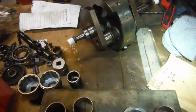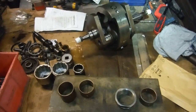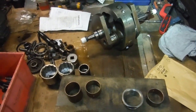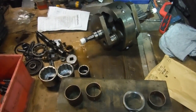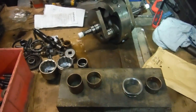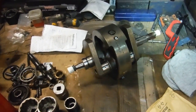Here is yet another BSA A65 engine bottom end. I've only been given the crank cases and the crank to put together on this one — he just wanted it all checking out, with main bearings fitting, big ends, conrods and so on, and everything checked over.